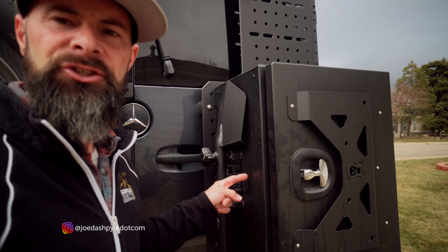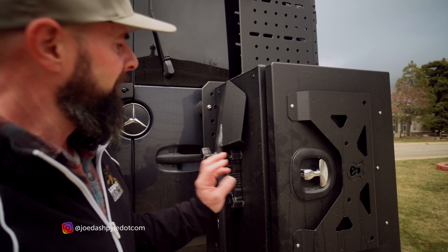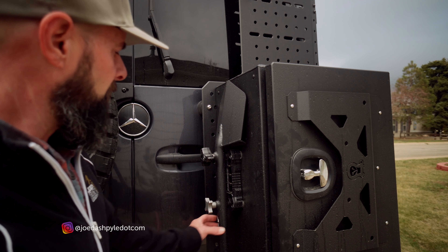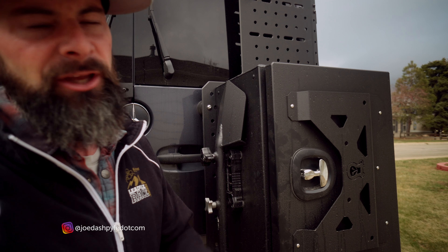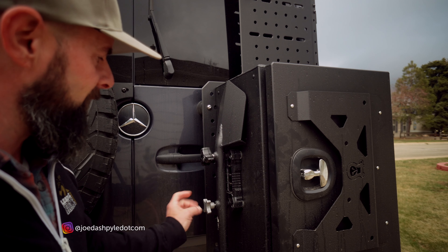This is the shovel — I went ahead and drilled right into the owl box that we've got on the side, and I protected it with some rubber washers. Super solid.